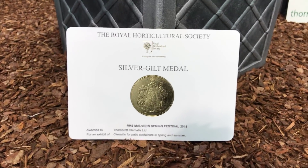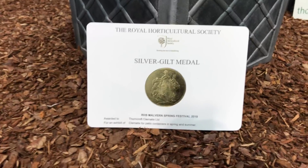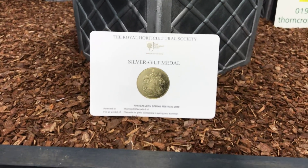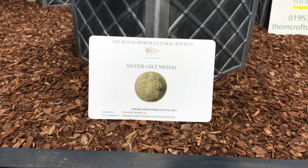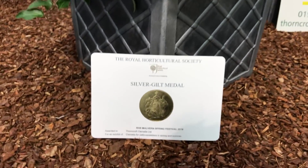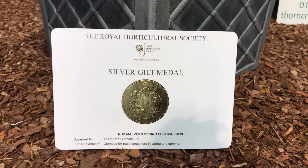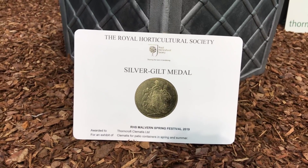Hello folks, Peter here, bringing you a quick video about our Malvern exhibit at the RHS Malvern Spring Festival. As you can see, we have been awarded a silver gilt medal for our second Malvern exhibit.